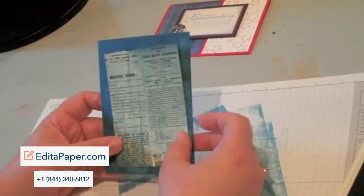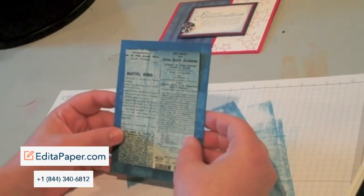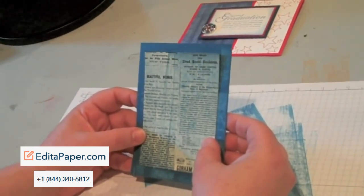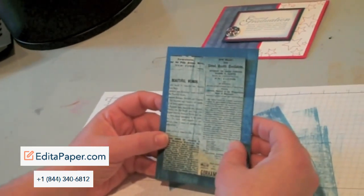I hope this answered some of the questions you may have had about how to do direct-to-paper. It's a lot of fun, and once again it adds a lot of texture to your card without the extra bulk. Thanks for stopping by — hope to see you soon!